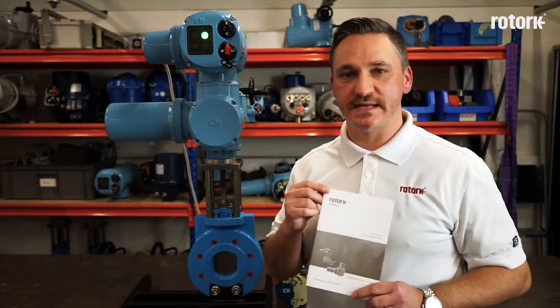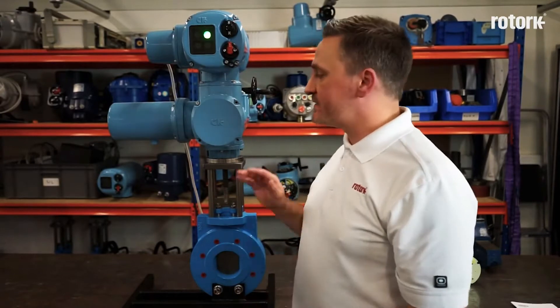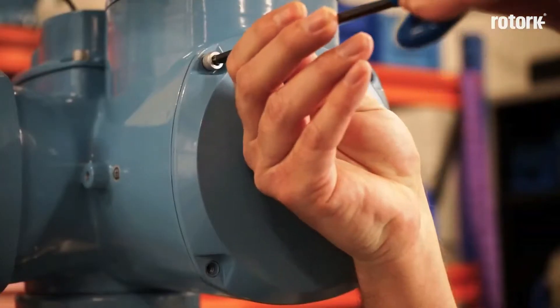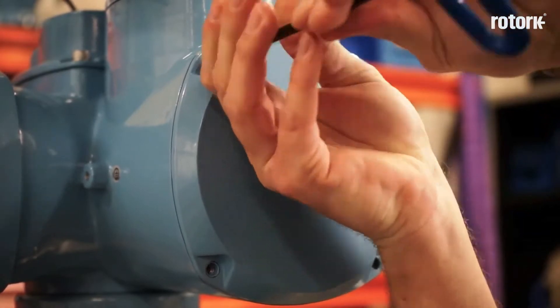Hello, I'm Dan Trott, one of the technical support engineers at Rotork. I'm here to take you through the procedure for commissioning a CK actuator fitted with a mechanical switch mechanism, as explained in the CK Safe Use and Installation Manual. In order to access the mechanical switch mechanism, I need to remove the mechanism cover plate using a 5-0 Allen key to remove the four fixing screws.